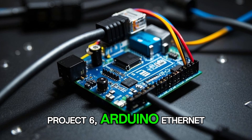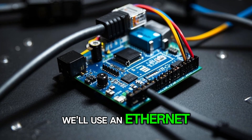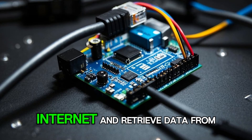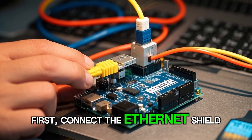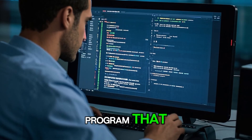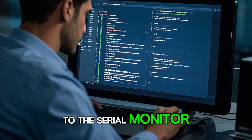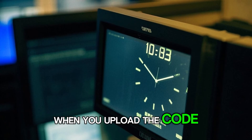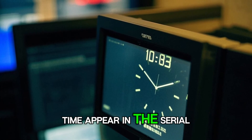Project 6: Arduino Ethernet. In this project, we'll use an Ethernet shield to connect to the internet and retrieve data from a website. First, connect the Ethernet shield to the Arduino board. Now we can write a program that will connect to the internet and print the current time to the serial monitor. When you upload the code to the Arduino board, you should see the current time appear in the serial monitor.